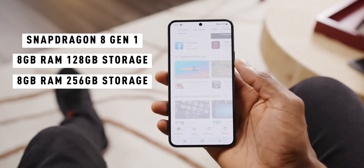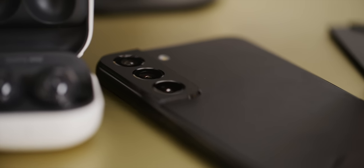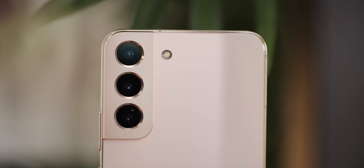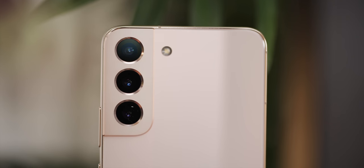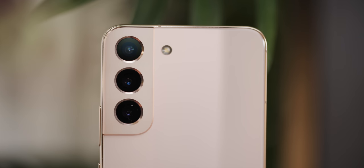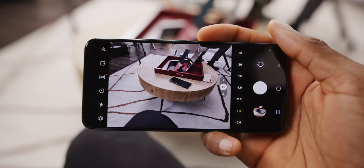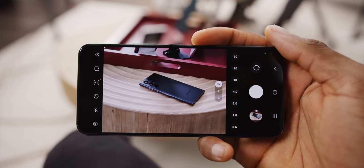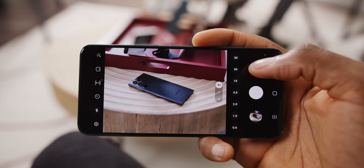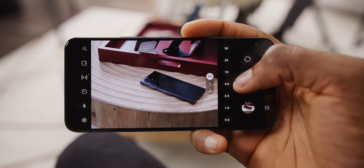The new cameras are also a spec bump. There's a new triple camera layout: a 50-megapixel main camera that's probably binning to 12.5 megapixels, then an ultra-wide and a 3x telephoto camera. The big change is that the high-resolution camera is now the main camera, not the telephoto. So you might remember last year when shooting 8K video you had to crop into the telephoto — this time it can use the main camera, which is going to have that wider, normal field of view. That's a big improvement.